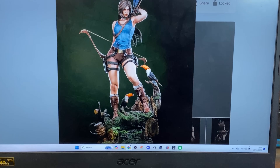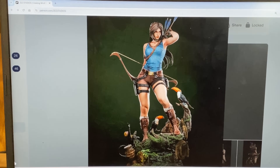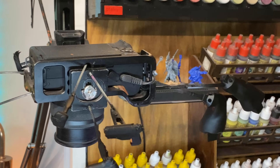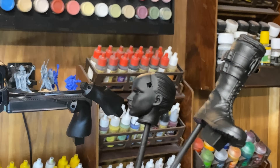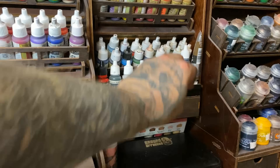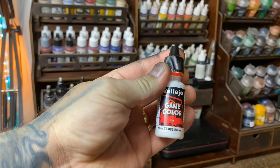Skin tones are an important part of the model, so I'm going to focus on that first. Now that all my parts have dried and their primer layers are good to go, it's time to start painting. For skin tones I feel like they need a little bit of white first — this helps boost the contrast. One of the best whites I've used is this white ink from Vallejo Game Color.